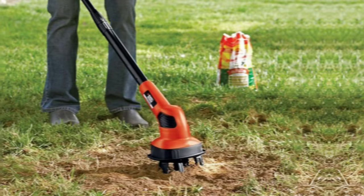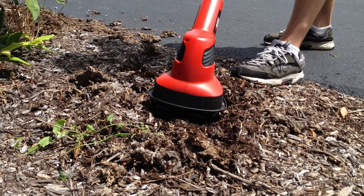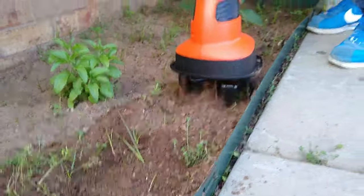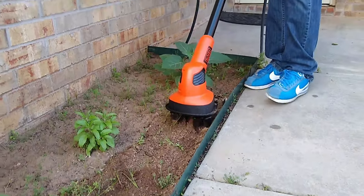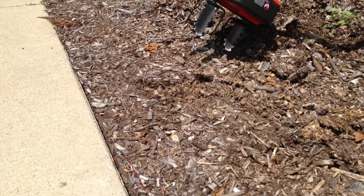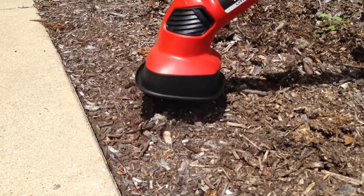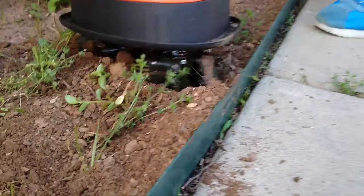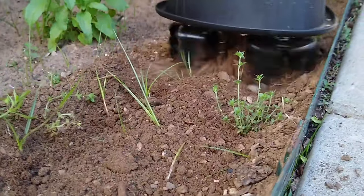The powerful tines effortlessly break up soil and keep weeds in check, while the long-lasting battery ensures you can get the job done without interruptions. One drawback is that it is not suitable for heavily compacted soil or areas with extensive weeds. However, for small gardens and light-duty use, this tiller is a top performer. If you're looking for an affordable and efficient way to prep your garden beds, the BLACK+DECKER LGC120B is definitely worth considering.